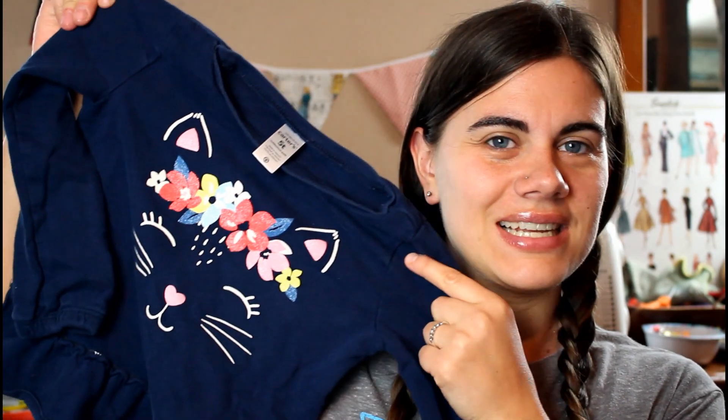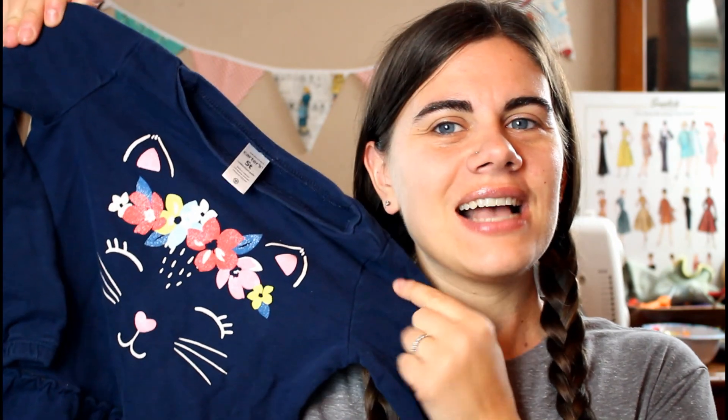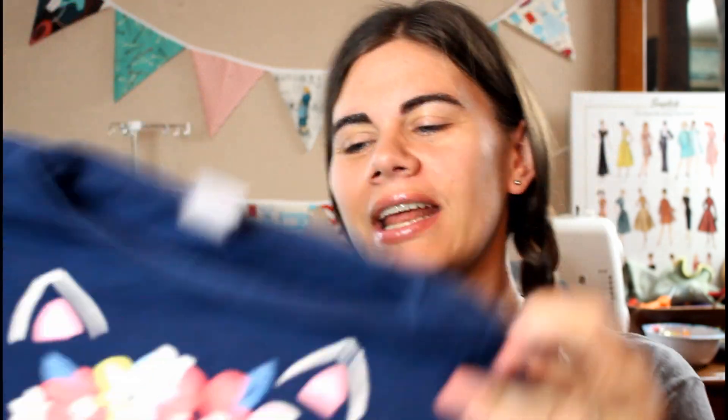Hi everyone, so today I am starting a new upcycling project and I wanted to bring you all along for the journey. My youngest daughter recently outgrew a shirt that she loves. It is this shirt right here and it has this adorable cat face design on it — she looked so cute when she would wear it, but she has outgrown it.